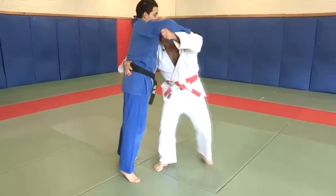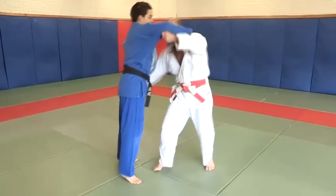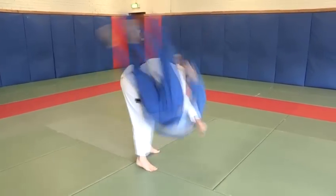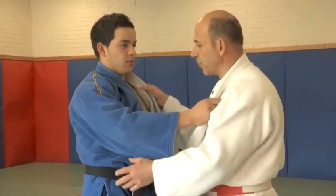As you throw your opponent, he does a breakfall, which helps him absorb the shock. And that way, he can get up and continue to do judo. Without the breakfall, he will get internal injuries. So it's very, very important. Uki learns how to fall before he's thrown.